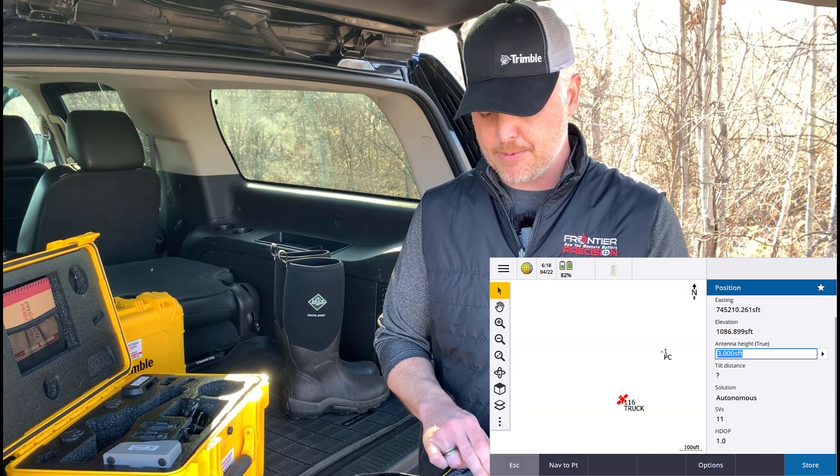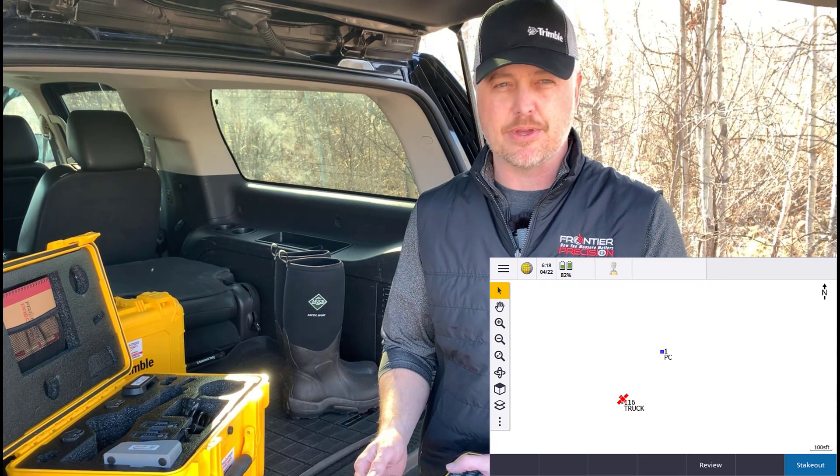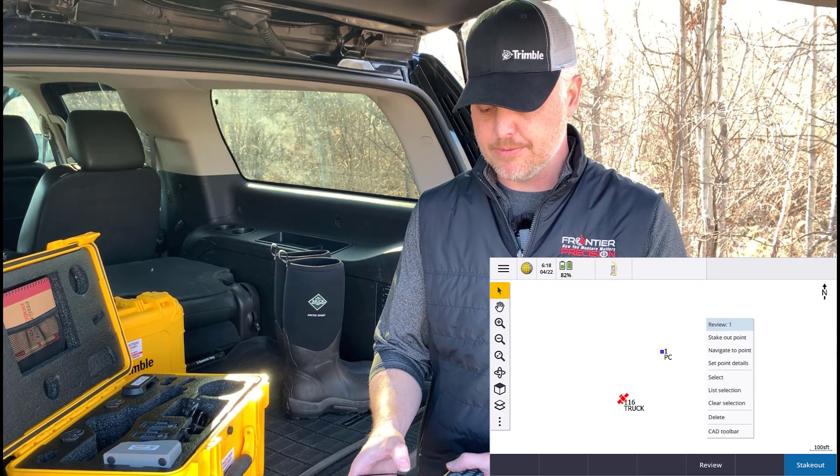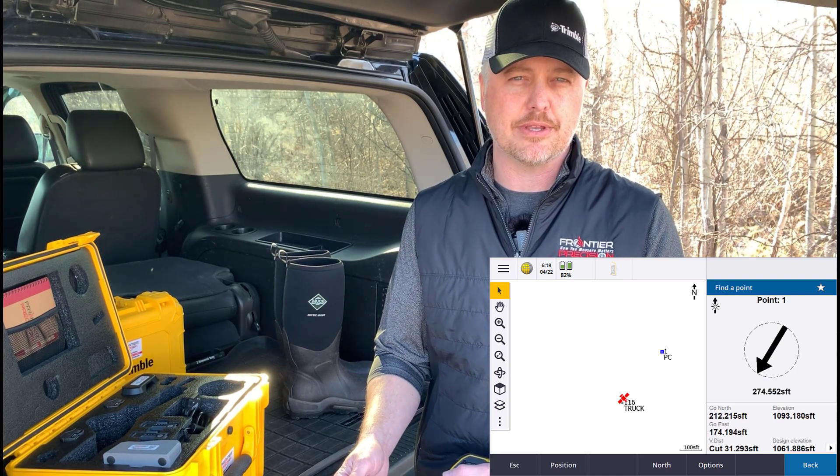Another way of doing that — I'm going to back up here — is right from the map screen, you can go ahead and select point number one, tap and hold, and navigate to that point as well. So pretty quick and easy.